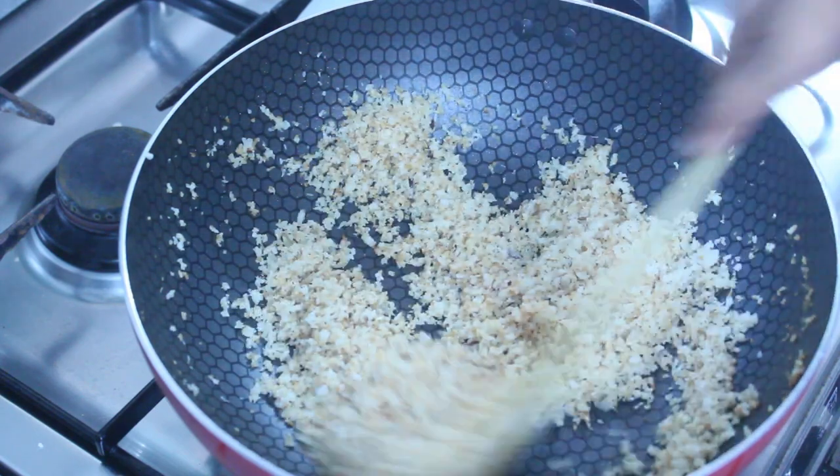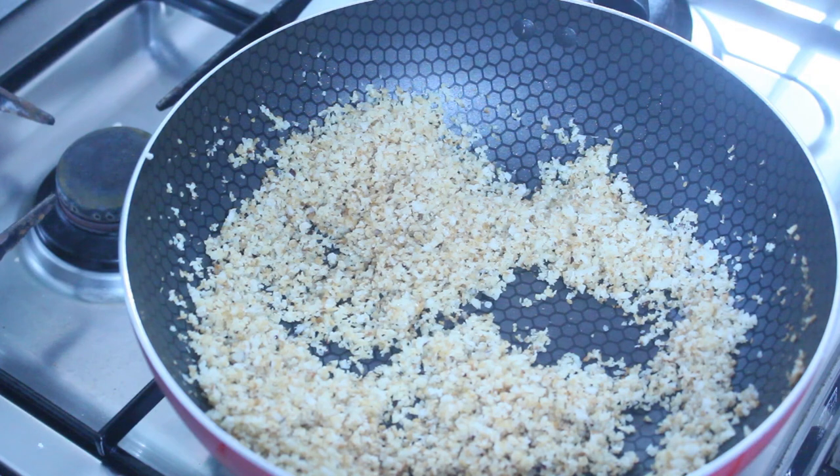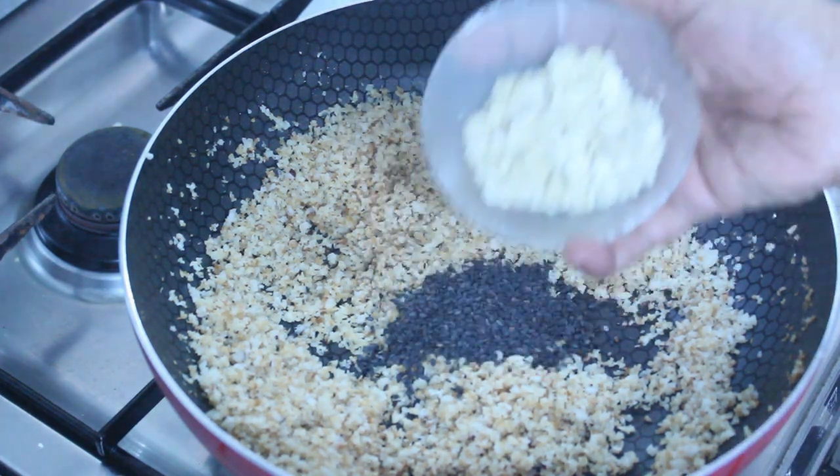We need to make with 2 ingredients: a tablespoon of salt, 1 tablespoon of salt, then boiling water.